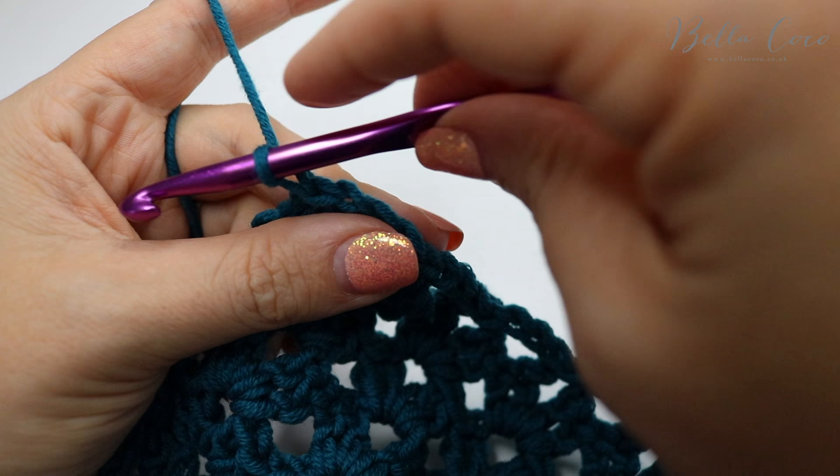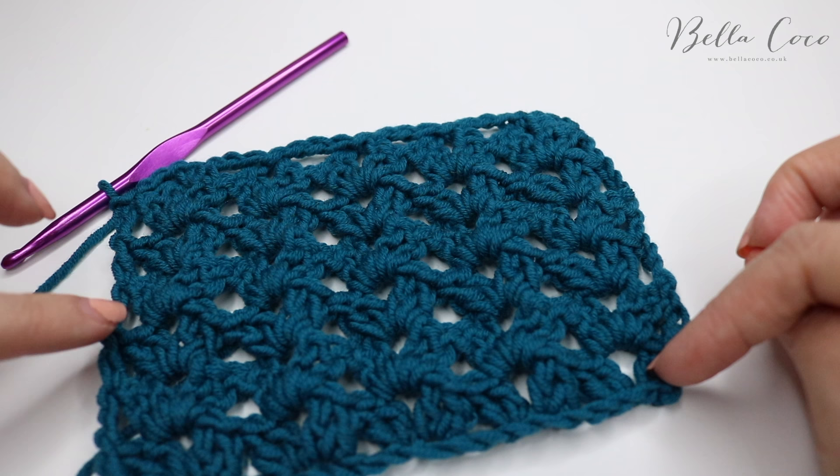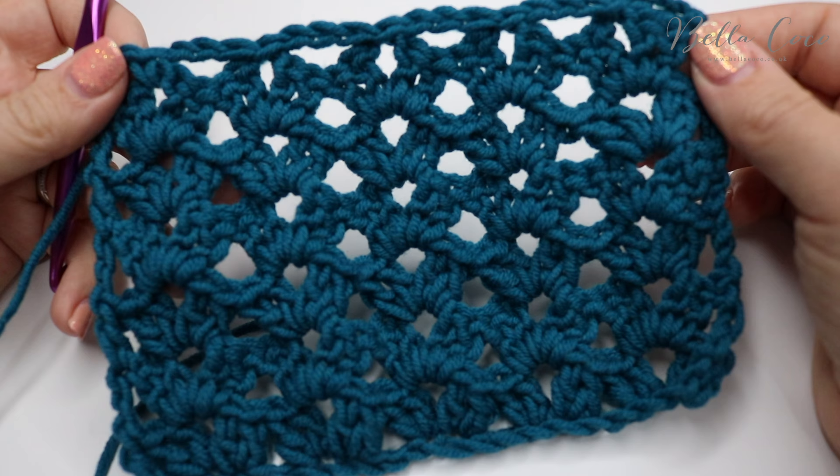Chain one and then go ahead and cut off your yarn. So there we have the sprig stitch. What you could do from here is add a row of double crochet all the way around and build your border onto that if you want to, but I think it's a really, really pretty stitch.